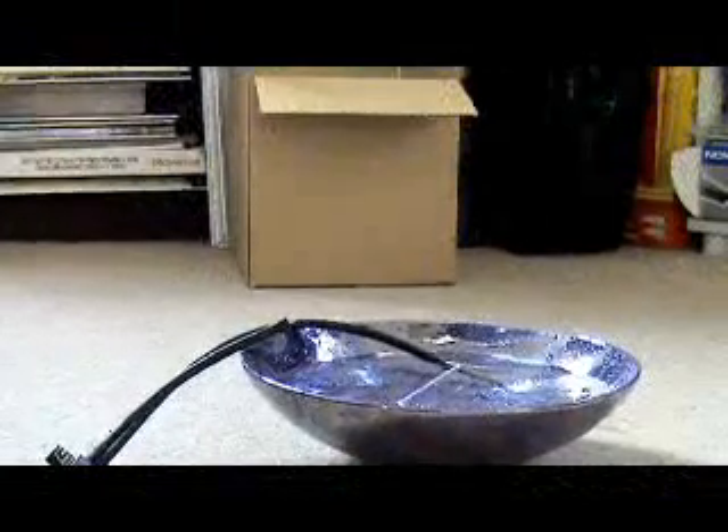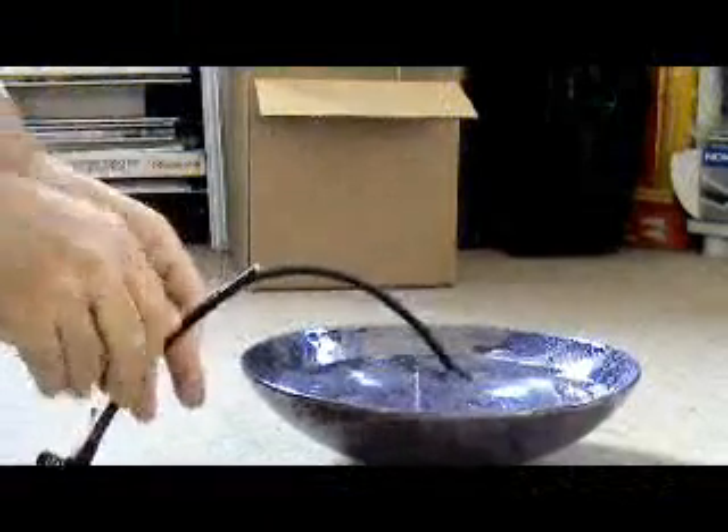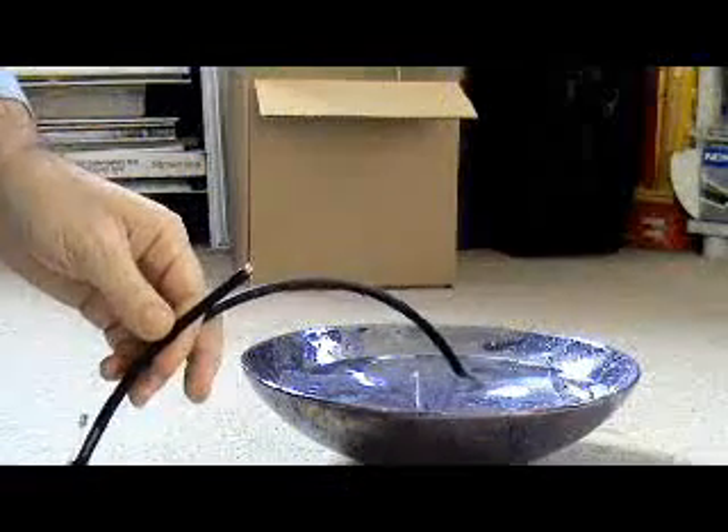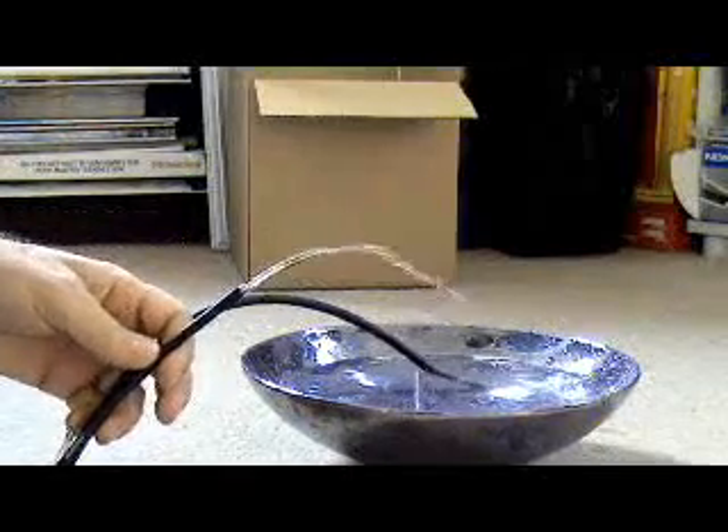Hi, this is a little video to try and demonstrate pump output visually. This is 2V — I hope you can see that.